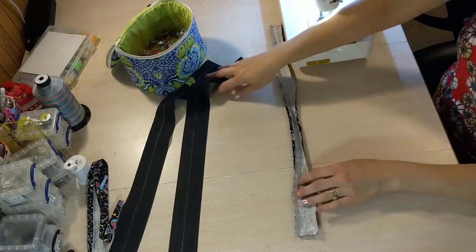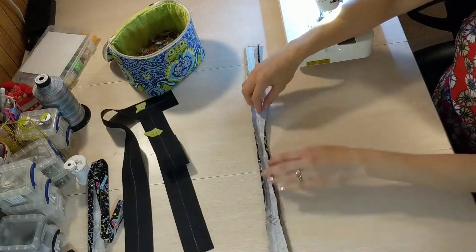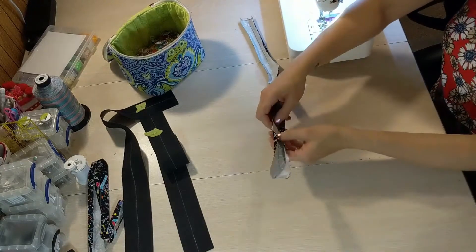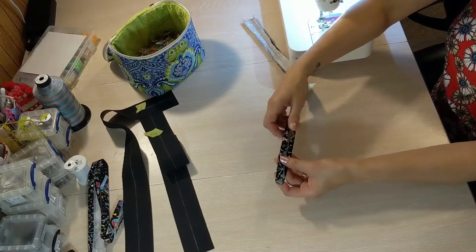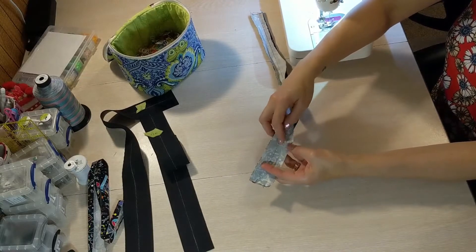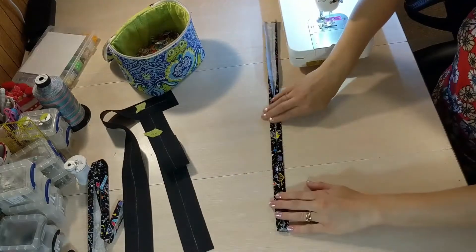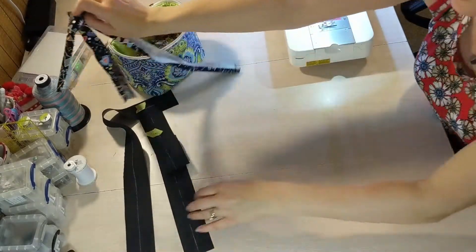You'll notice, just like I did for the fabric ones, that I've pressed my long raw edges in to meet the center. Press in to meet the center — you can draw a center line, you can also use double sided tape on each side to hold this down. Then repeat that for the other cotton handle.